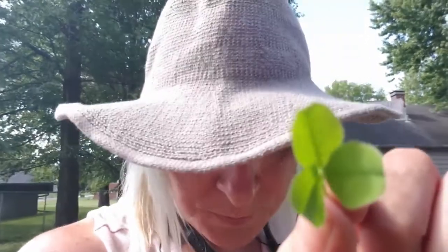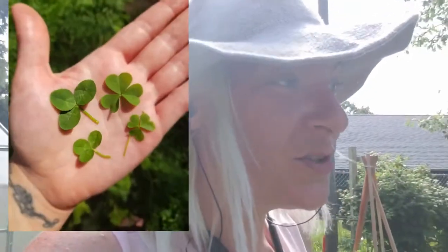But this is clover. You see the little white flower. And the clover leaf itself — can you see it's got creases in it, like little lines and folds? This is clover. A little misconception, common confusion.